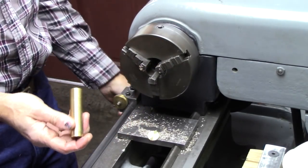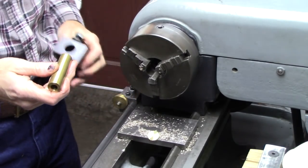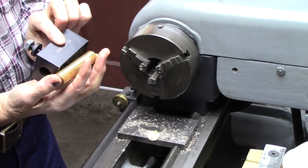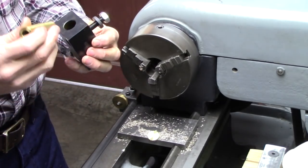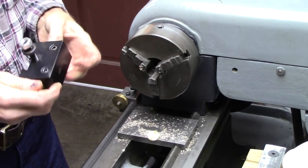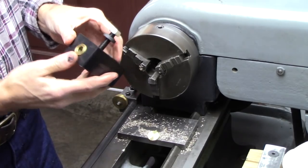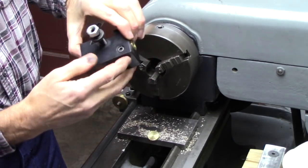I've drilled and reamed a three-eighths hole in this three-quarter inch brass bar, and it's the same length as my tool holder. It just slips in the tool holder like that and you lock it down.